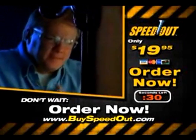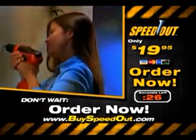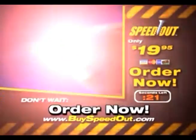Don't wait until the next time you strip a screw or break a bolt. Call right now. Because sooner or later, you're going to need a Speedout. And to make this offer even better, we're going to give you free shipping.